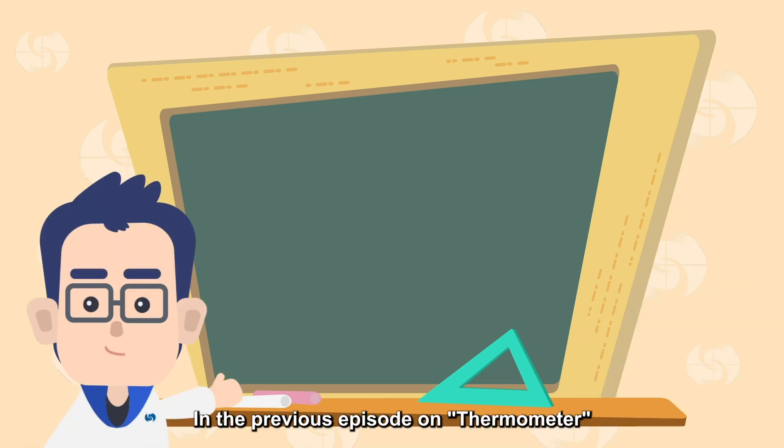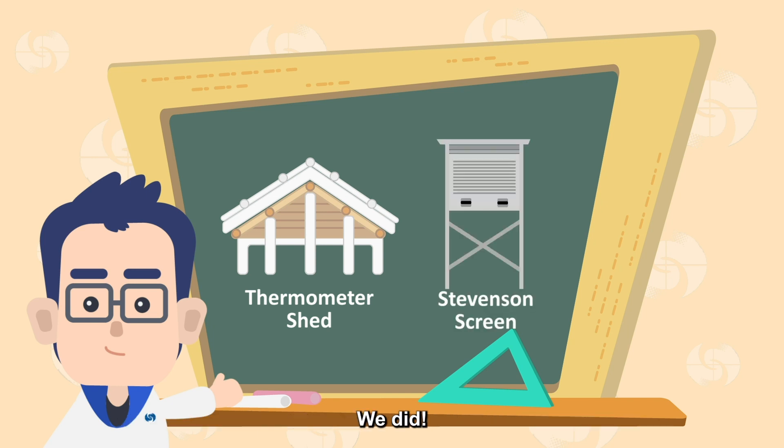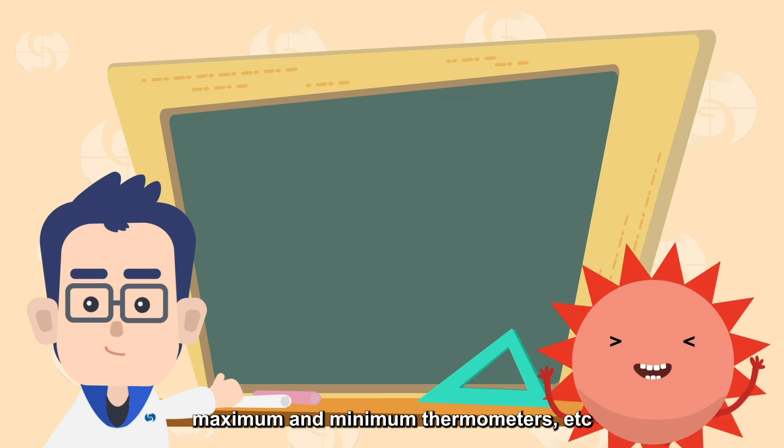Sonny, in the previous episode on thermometers, we introduced the thermometer shed — the Stevenson screen. We did! Also the wet bulb and dry bulb thermometers, maximum and minimum thermometers, etc.